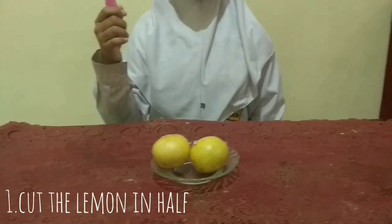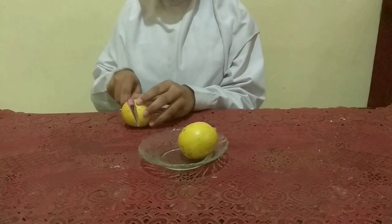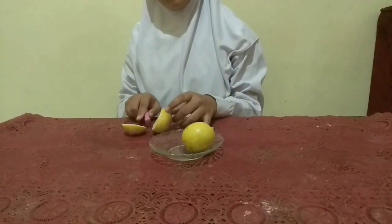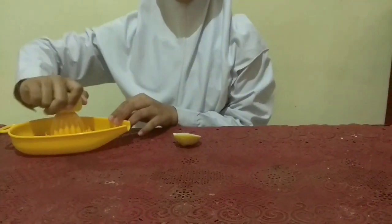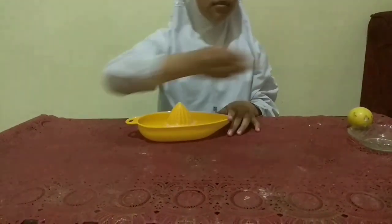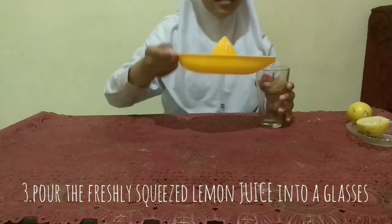Cut the lemon in half. Squeeze the lemon. Pour the freshly squeezed lemon juice into all glasses.